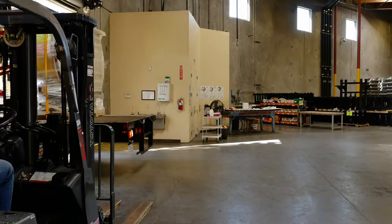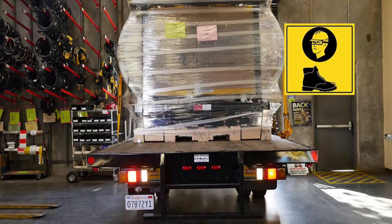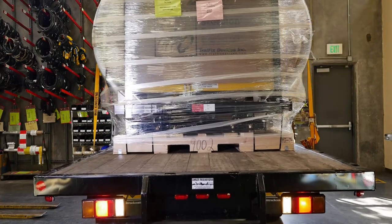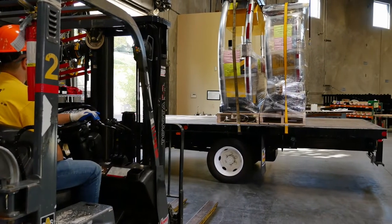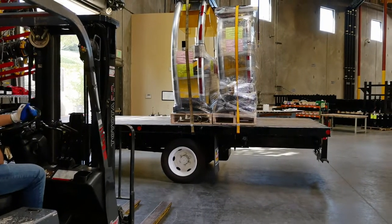Caution must be used when unloading and handling this unit prior to assembly. Remember to always use personal protection equipment. Failure to exercise the outlined safety precautions and assembly procedures could invalidate your warranty and cause physical harm to your personnel.